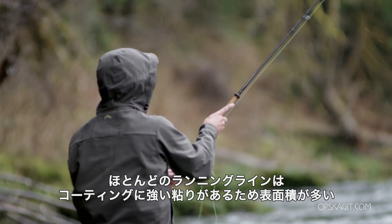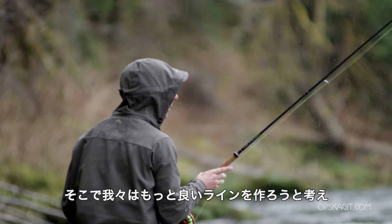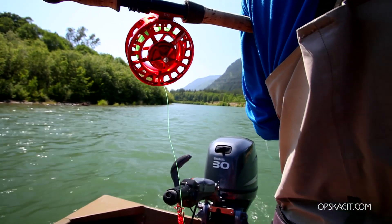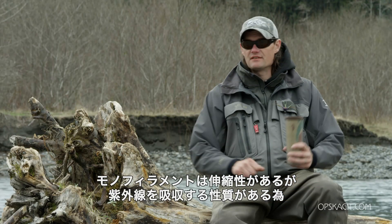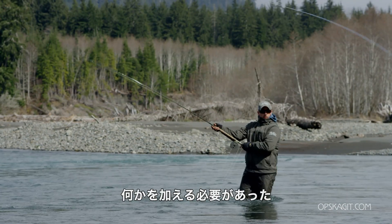Running lines — most of the coated running lines are very sticky, there's a lot of surface area there, and so we wanted to come up with something a little better. So we initially started using the monofilaments, and the monofilaments of course have a lot of stretch in them, they degrade in UV, so there's a need to do something else.